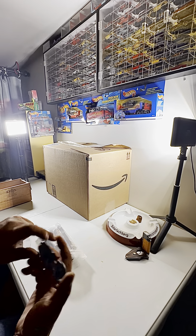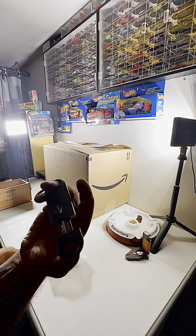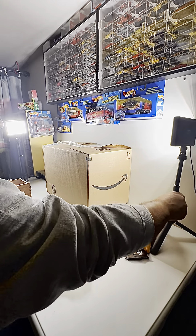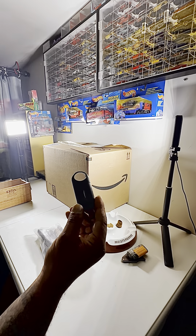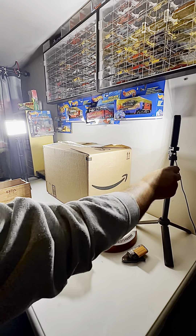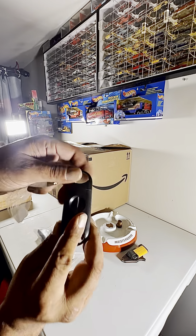There you go — not spring loaded or anything, but good enough to start. You don't have to go high end right off the hop. I see there's some cutters and some lighters out there that are pretty pricey. But there's my little V-cutter.